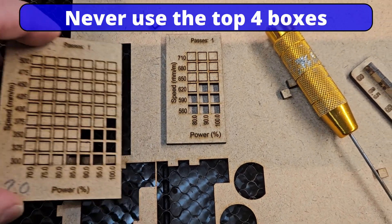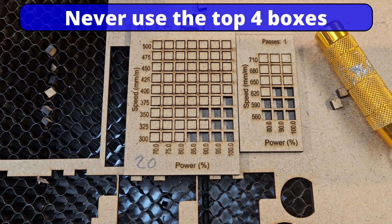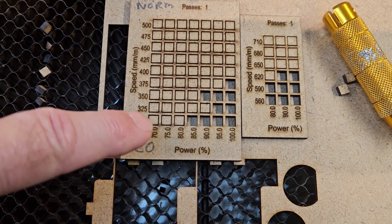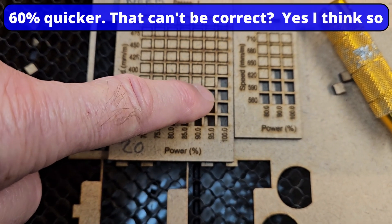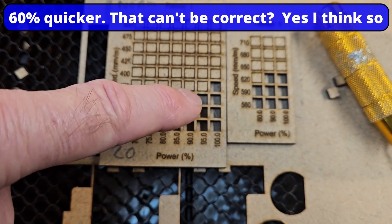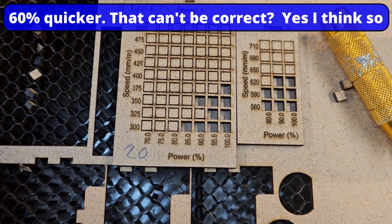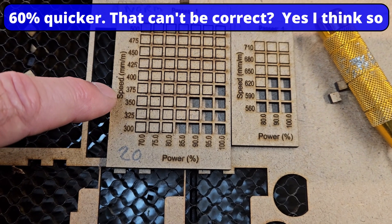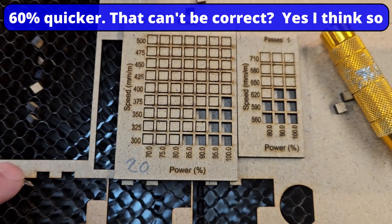Let me get the 20 watt. I'm wondering whether my 20 watt has got a diode out, because the difference is massive. I was expecting about a third difference because you've got an extra 10 watts of power. But we're nearly doubled in speed - I wouldn't say quite double, but we're getting close to double the speed.